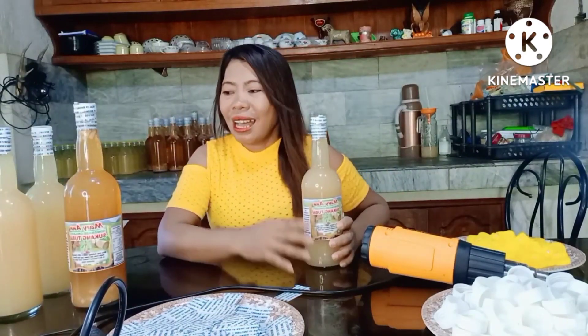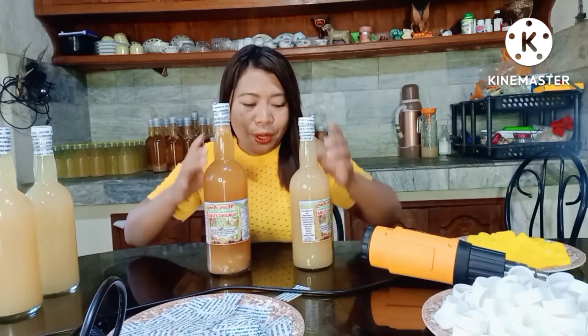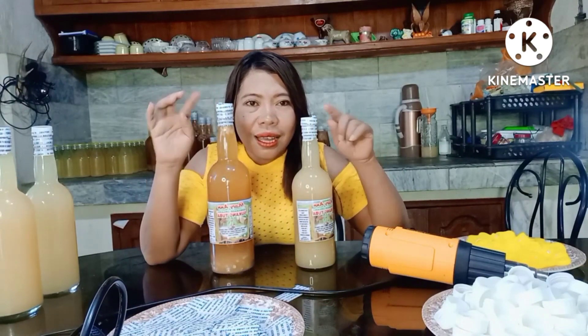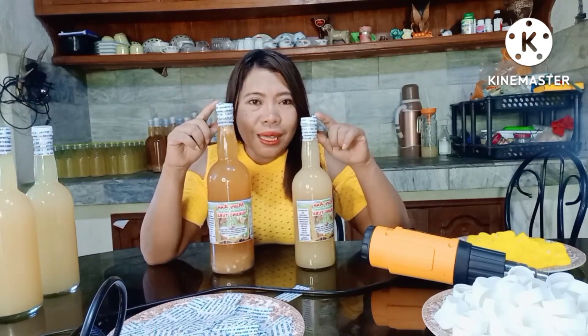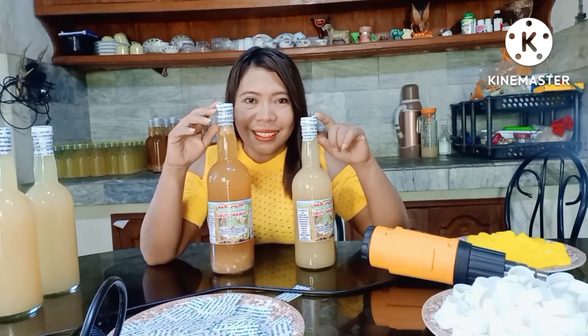Ayan lang guys. Eto na yung famous product — coconut product — Mary Ann Sukang Tuba. Manufactured by Mary Ann's Coconut Vinegar Manufacturing.